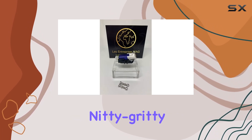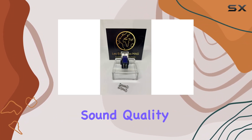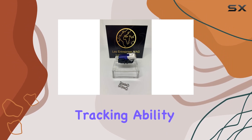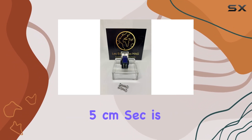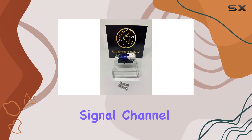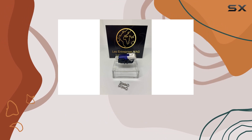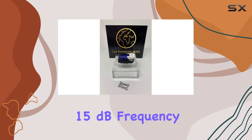On to the nitty-gritty of sound performance: the M29BLS cartridge delivers excellent sound quality with strong tracking ability. The output voltage at 1 kHz and 5 cm/sec is a solid 5.5 mV, ensuring a powerful audio signal. Channel balance is impressive, staying below 1 dB at 1 kHz, while channel separation surpasses 15 dB.